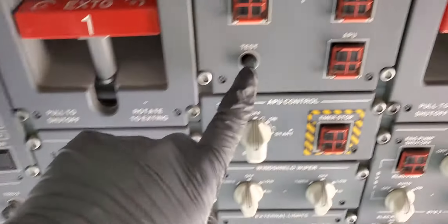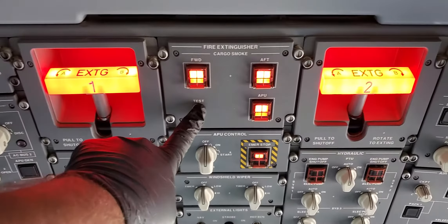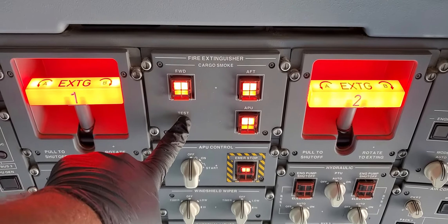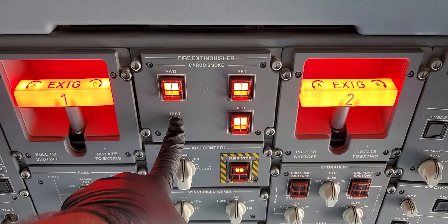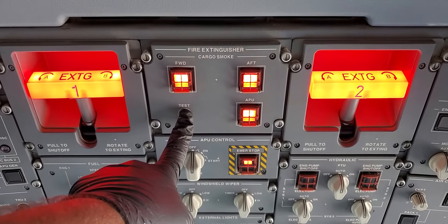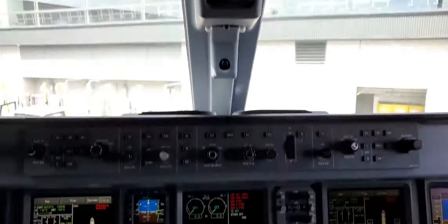Come up here, press and hold — you'll get engine one and engine two fire handles lighting up, then forward-aft APU, and then you will get the warning.